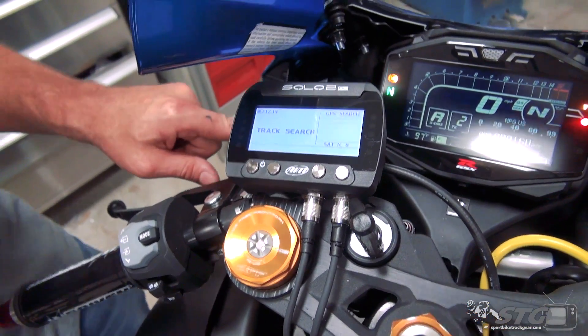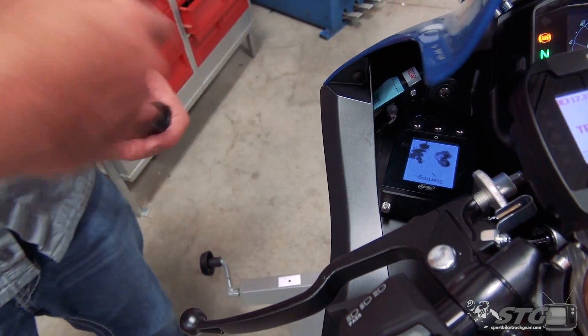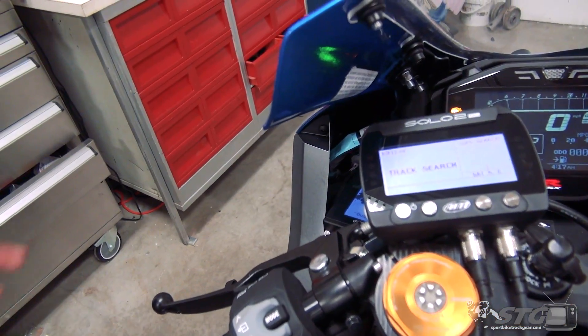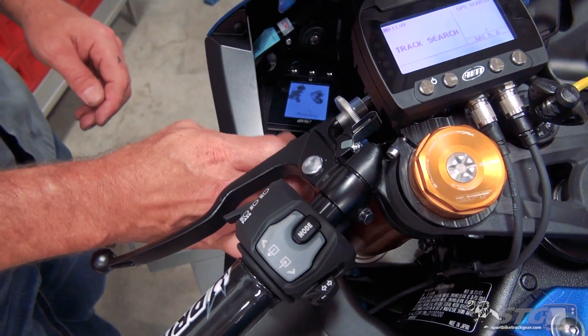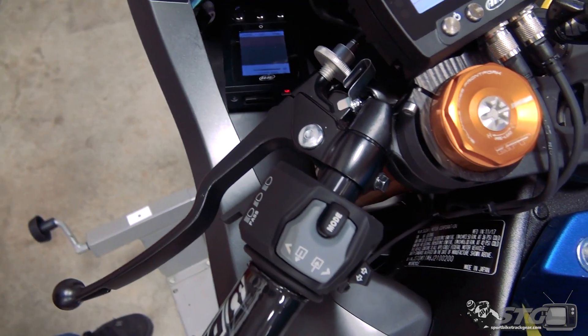Jimmy did a nice custom label on it — pretty money. Down here is the actual control unit for the camera itself, and you can see it's powering up right now — it shows 'starting.' This integrates and is plugged right into the lap timer. If you open a little trap door, there's your SD card and a USB port.